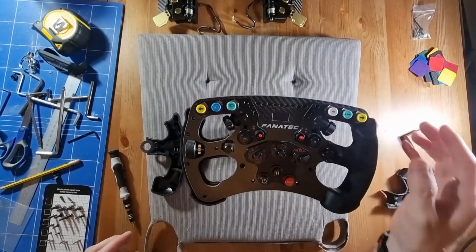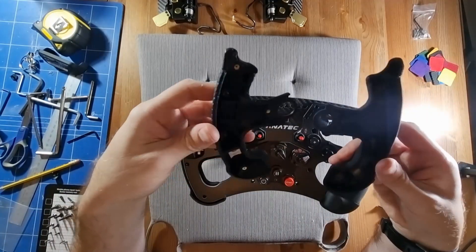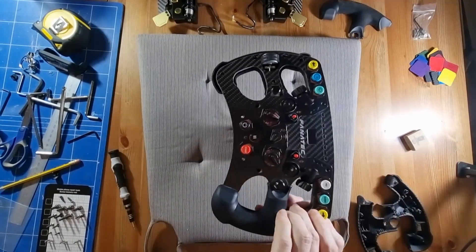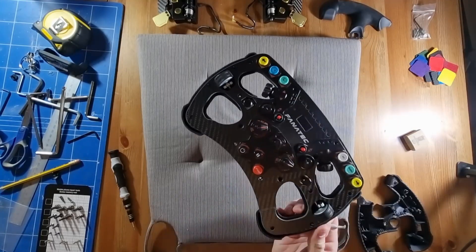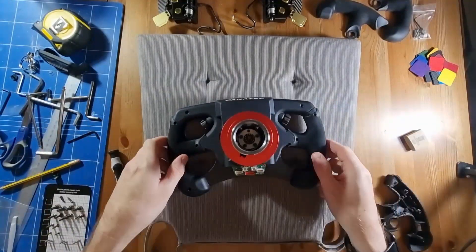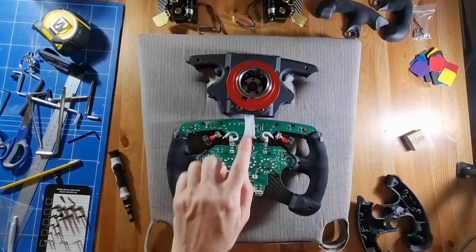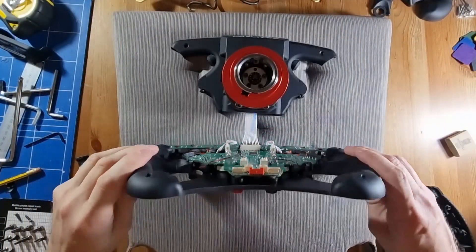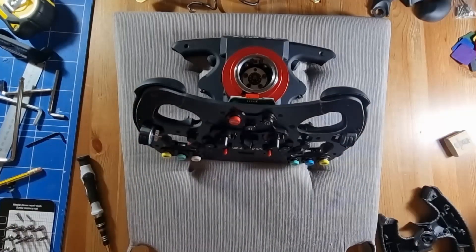We can slowly tease off the front of the grip. I found it was quite difficult to do — it seemed to stick quite hard. So on the other side I actually used a pry tool to just help it along a little bit. Flip it back on its back, then we should be able to take the entire rear housing off. You can see the PCB inside — you have to be careful of that ribbon cable.